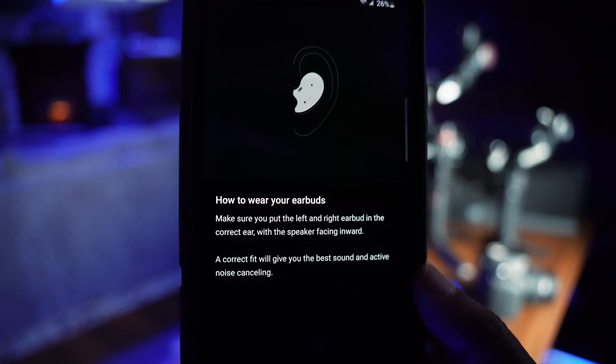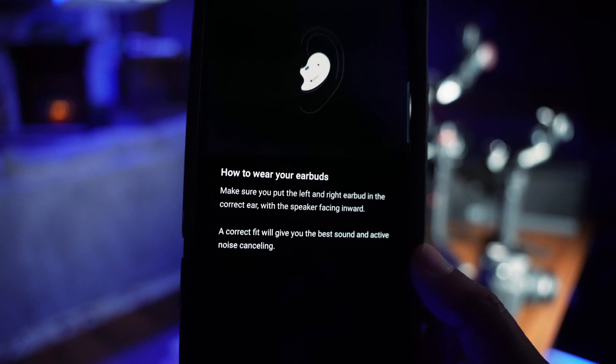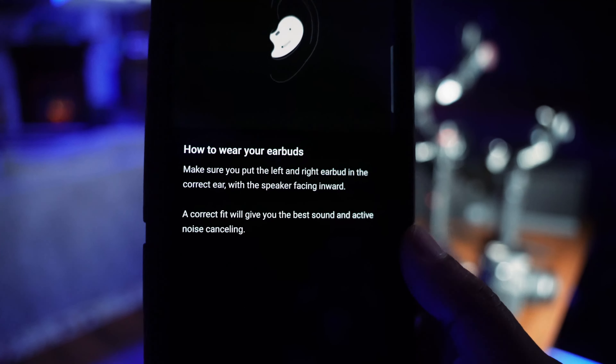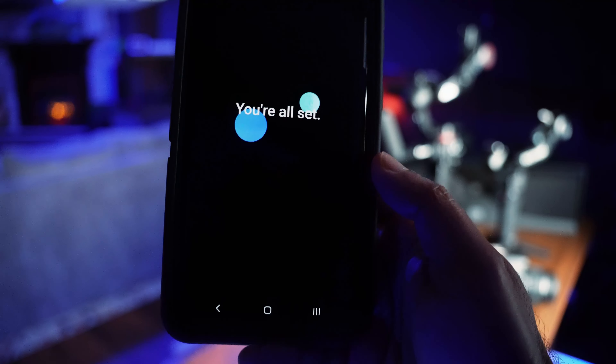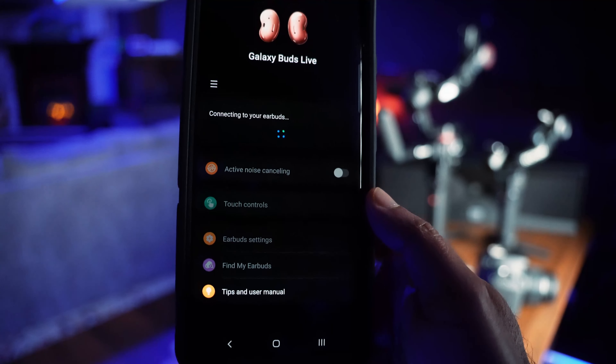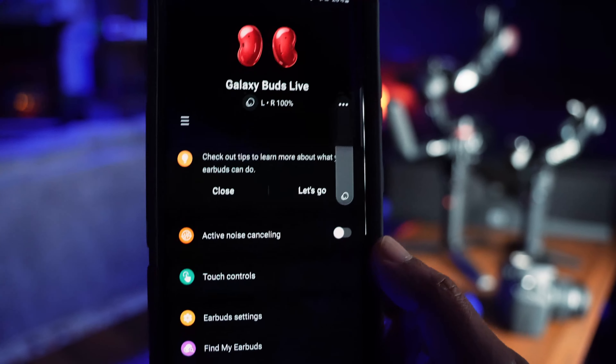To connect it to Bluetooth, I had to put the earbuds in my ears and then long-press them for three seconds — I had already done that. It says 'you are all set,' and now it is connecting. Looks like it has connected. The Galaxy Buds Live are now paired.